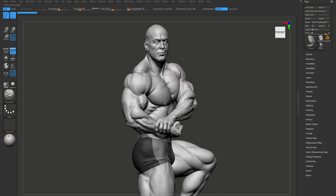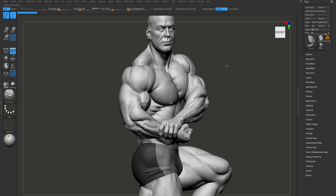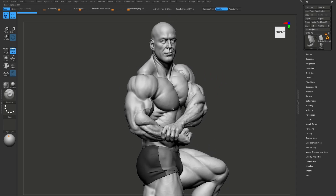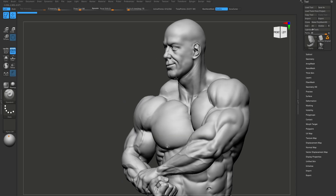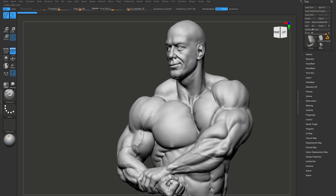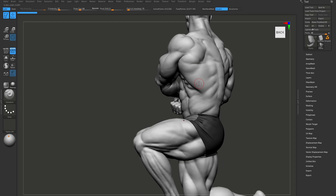This tutorial is for intermediate users who want to dive deeply into anatomy. As you can see, this model has a really dynamic pose, which is really interesting to sculpt. I will show you how to make his forms and shapes look as realistic as possible and how to make this face expression. After this course you will be able to sculpt any face expression you want.